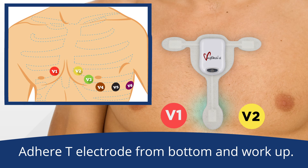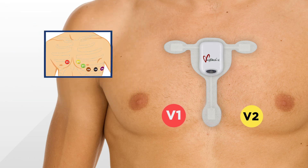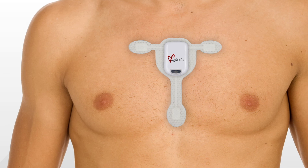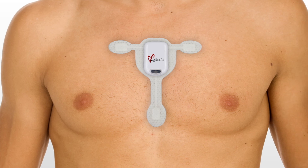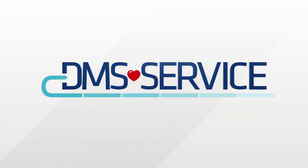Press firmly over the entire electrode to make sure it has adhered to the skin. That's all you need to do in order to make sure that your MyPatch SL and T electrode are connected properly, adhered to the patient, and powered on to start recording. Thanks for watching and trusting DMS Service with your cardiac monitoring.